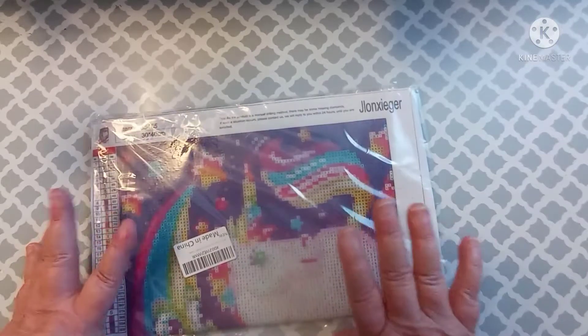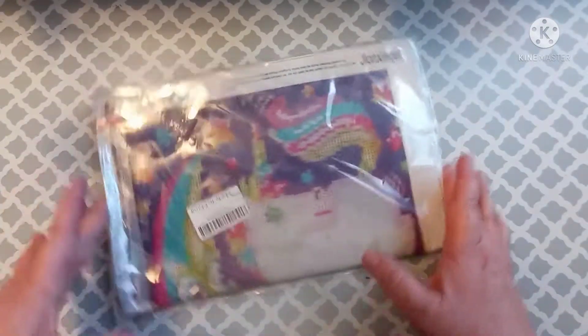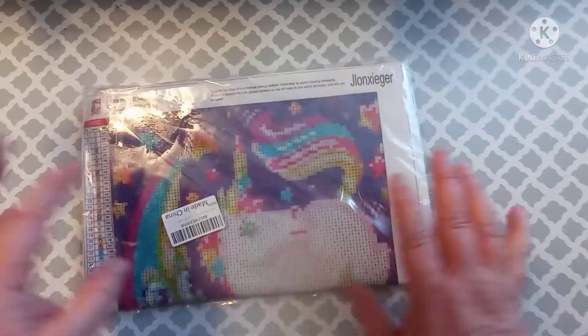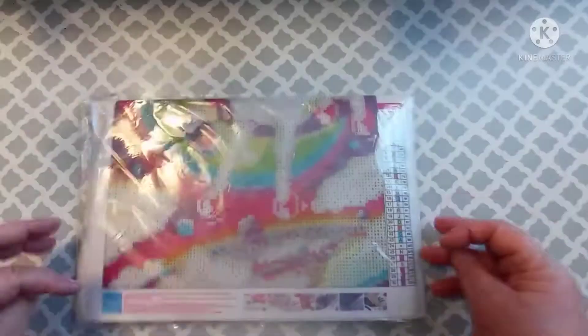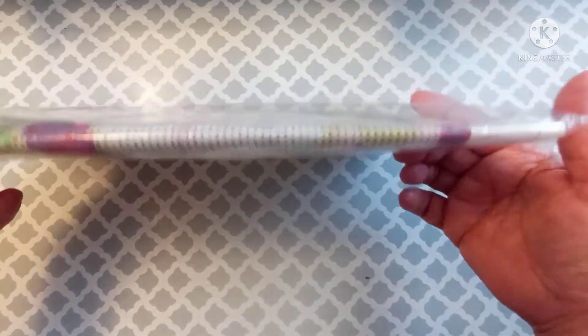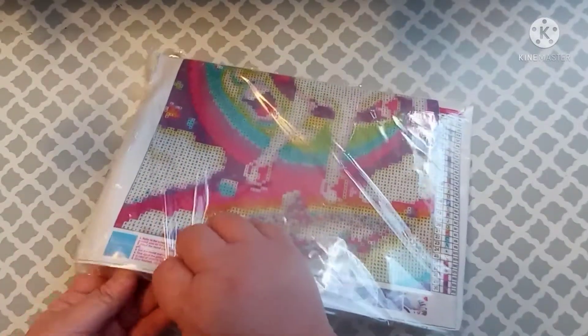Hey everybody, welcome back to my channel. This is Scarlet with Scarlet's Little Crafty Corner and I have got another Amazon unboxing of a canvas that was less than ten dollars. This is how this one came — I have never received a canvas folded. It's not got a crease in it per se, but it is folded. Usually they're rolled up in a piece of plastic or in a box, but I've never received one like this. I hope everybody's having a wonderful day.